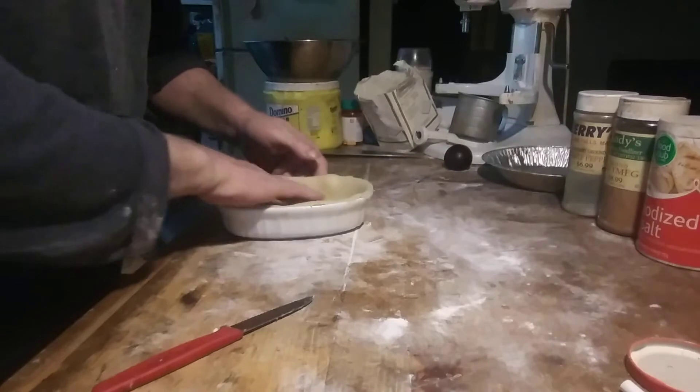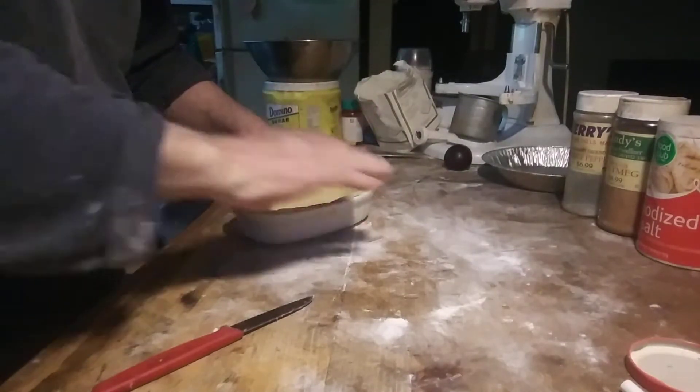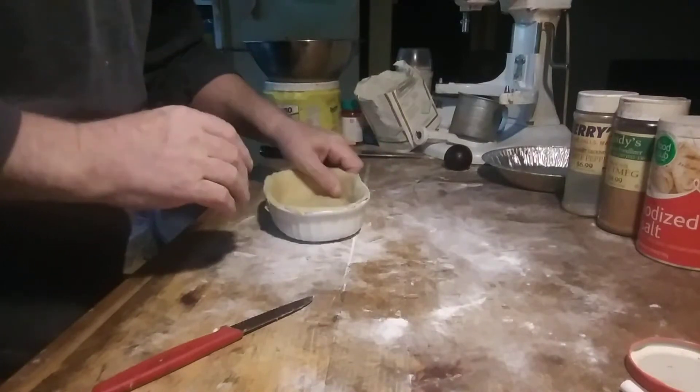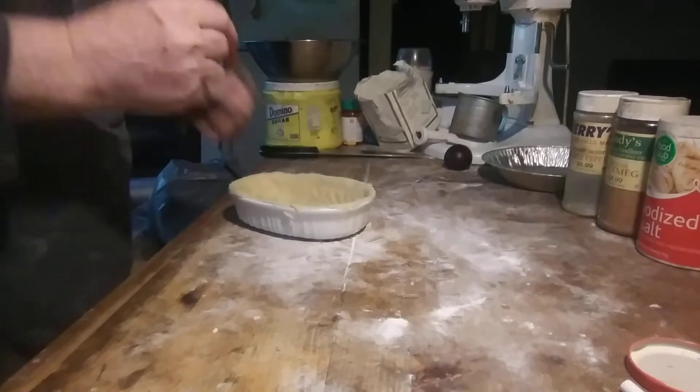Make sure the dough sits right down in the corner — straight down, straight across, push it in — and dock it a little bit.